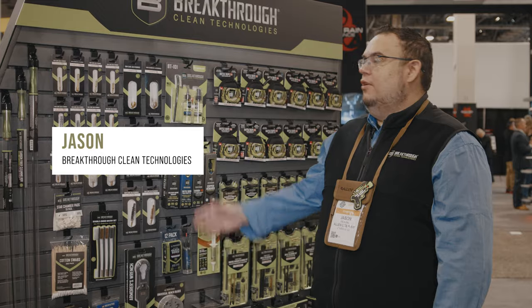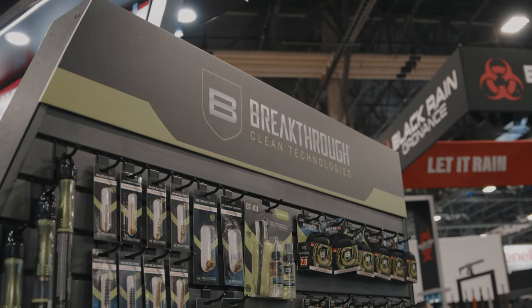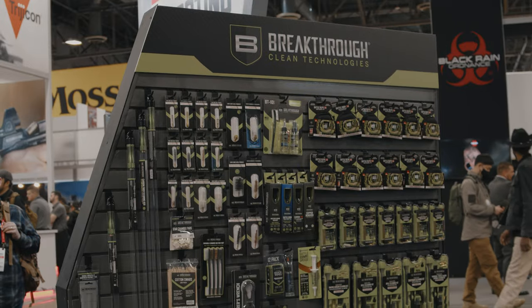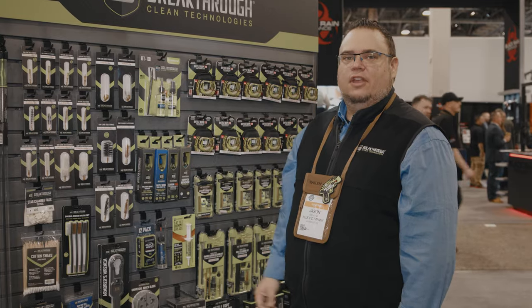Hi, my name is Jason. I'm here representing Allen and Breakthrough Clean Technologies. Breakthrough Clean is an innovative gun maintenance brand based around being odorless, non-toxic, and very user-safe chemicals.